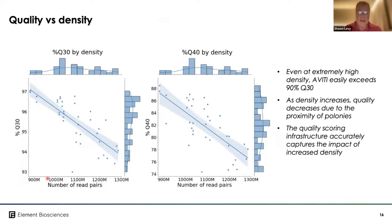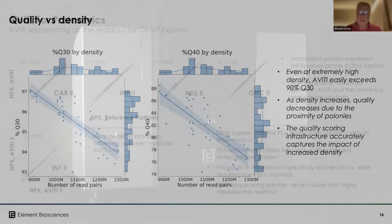As mentioned earlier, the instrument can be flexibly loaded from above specification at 900 million all the way up to 1.3 billion reads, and the effect on Q30 and Q40 is very predictable and very consistent across that range.